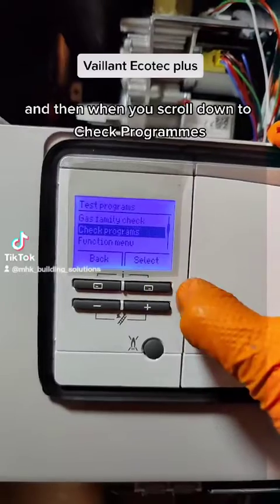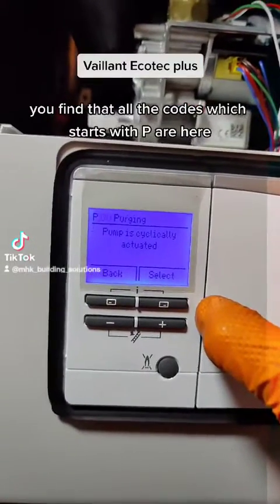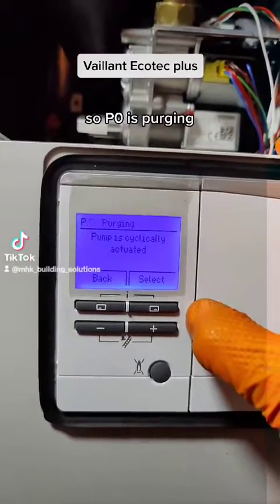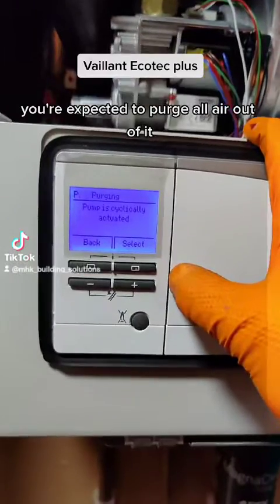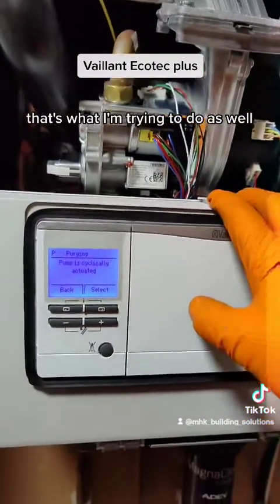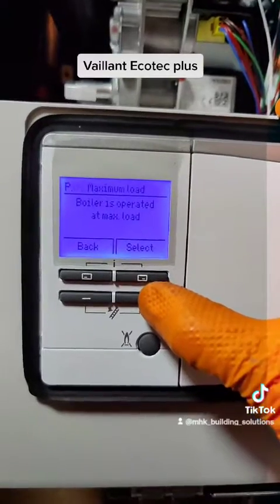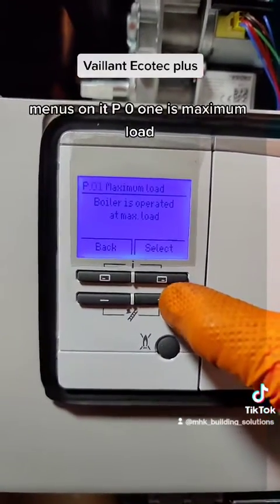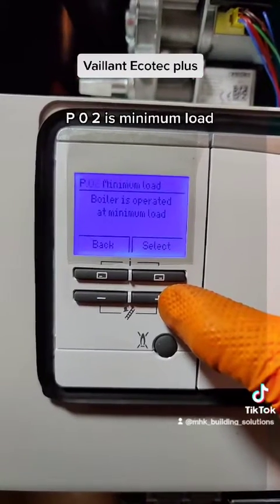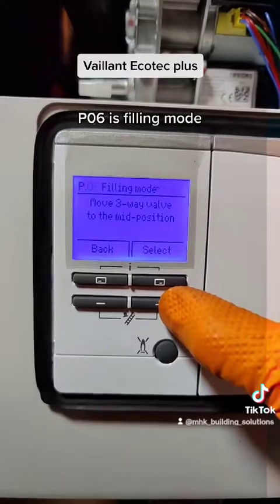When you scroll down to check programs, you find all the codes which start with P. P00 is purging — when you fill the system up for the first time you're expected to purge all air out of it. P01 is maximum load, P02 is minimum load, and P06 is filling mode, which takes you back to purging.